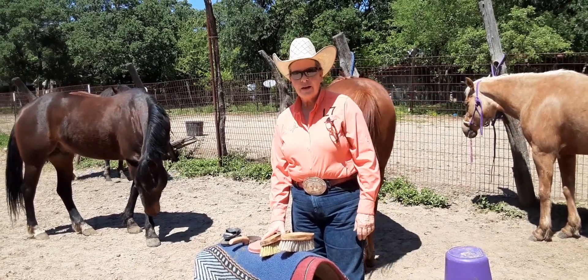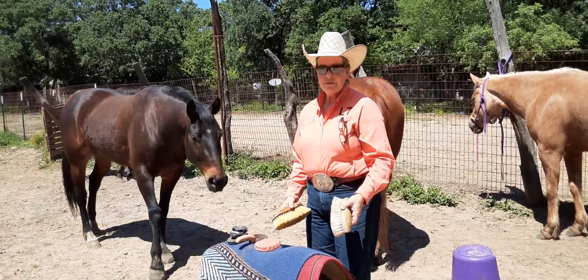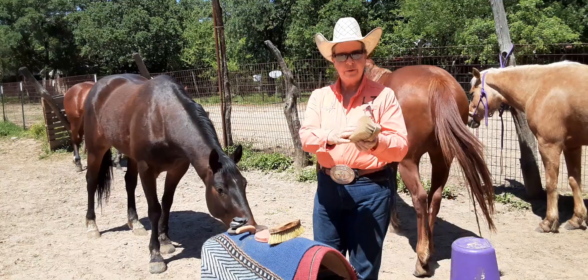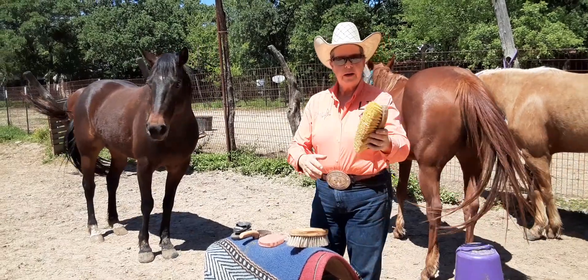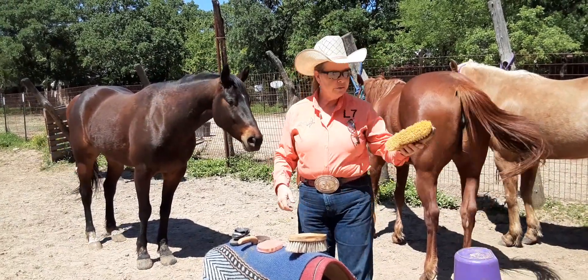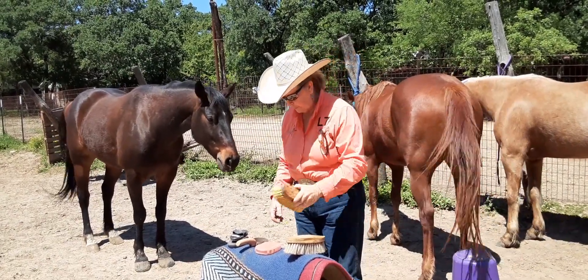Let me go over a few of our grooming supplies that the dogs haven't either chewed up or carried off. This is my favorite brush ever. I've used these kind of brushes since I was a little girl. It's a finishing brush. Beforehand, you can use a stiff brush to get the mud or whatever out. For once, my horses don't have any mud on them, except for their feet, so we don't use this as much.